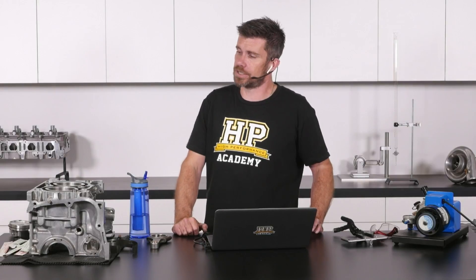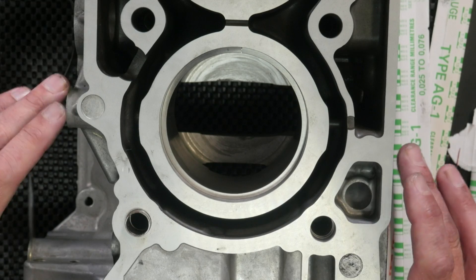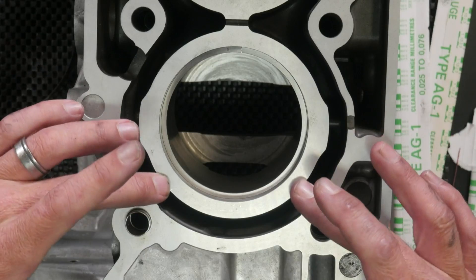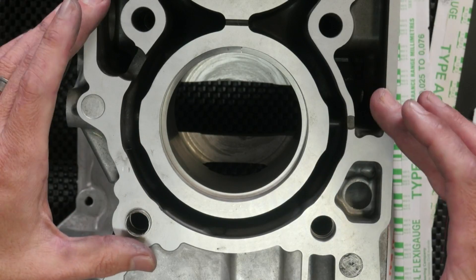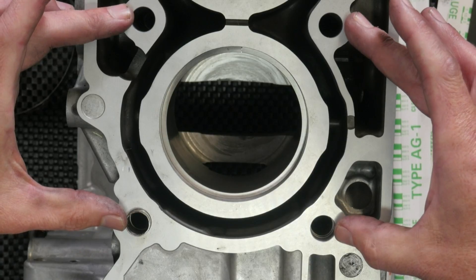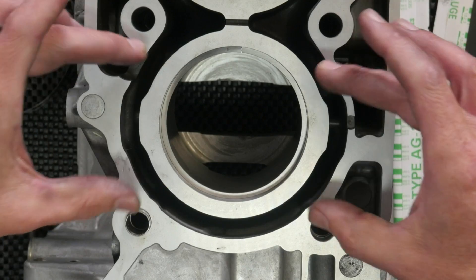What we do find is that in some blocks the stud holes for the head studs or head bolts are completely separate from the engine liners — that's actually the case here. If we go to the overhead camera: with our Subaru FA20 engine, this is an open deck block design. We can see that the actual sleeves are completely independent from the outside of the block, and the bolt holes for the cylinder heads are not connected to the sleeves themselves.